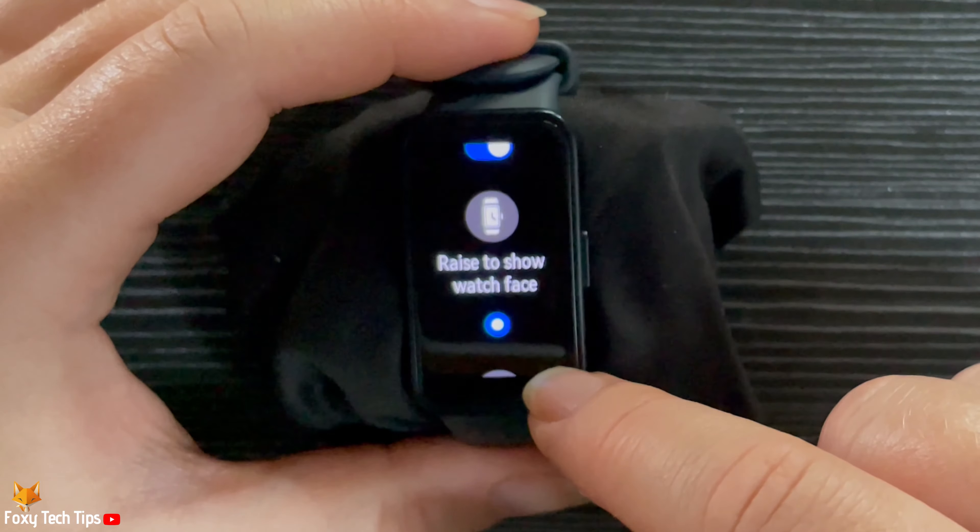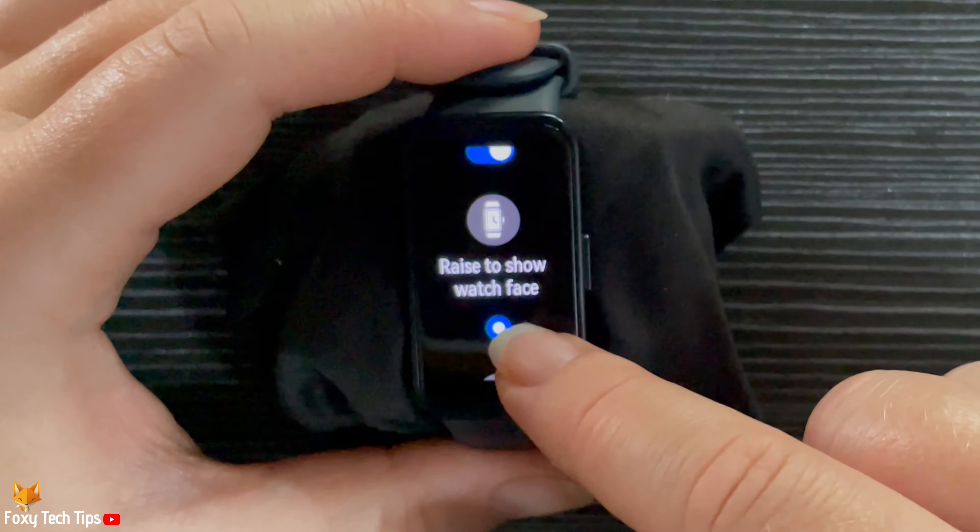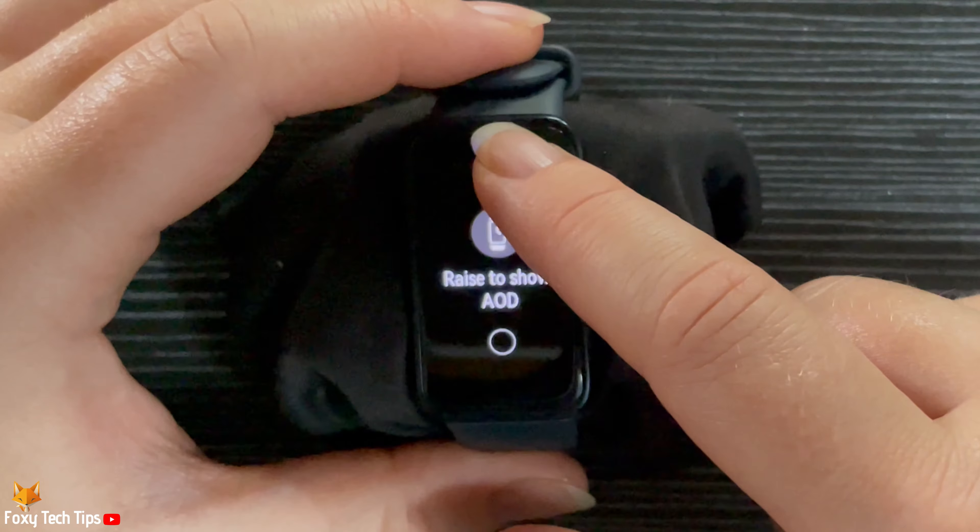You can now choose whether you would like to raise your wrist to show the watch face, or raise it to show the always on display.